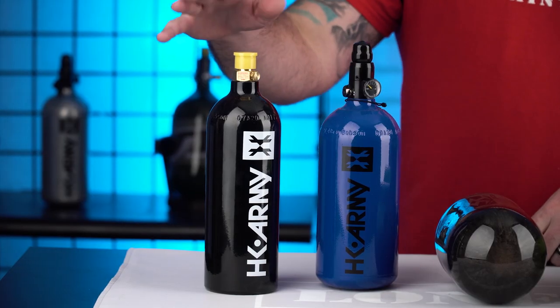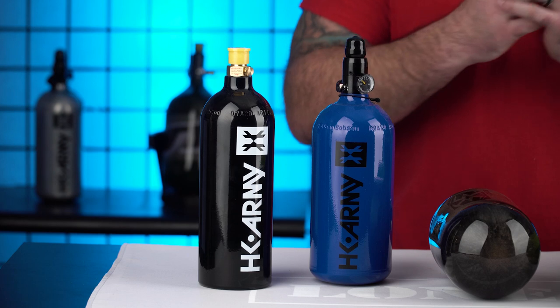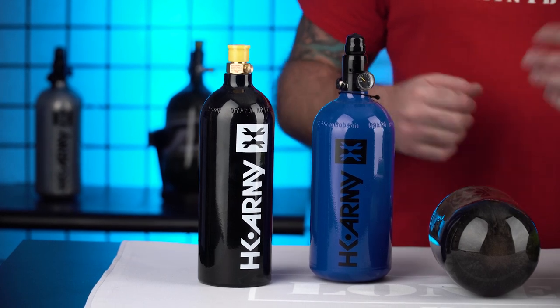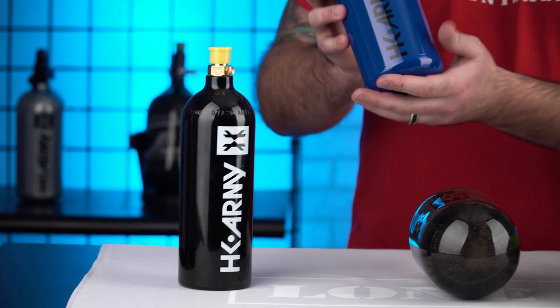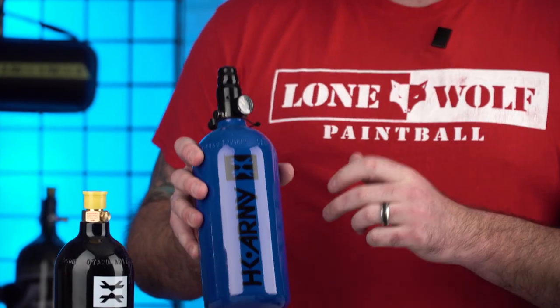So CO2 — the difference is I'm literally filling this bottle with liquid CO2, which eventually will be sucked up into the gun and it's gonna freeze it up over time. Compared to your high pressure air, people call it nitrogen or HPA, known as high pressure air. This is literally just a straight gas and will not freeze up your gun. So I would highly recommend going with the beginner HPA bottle.